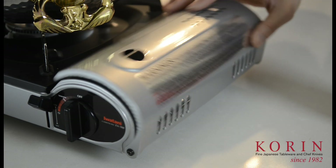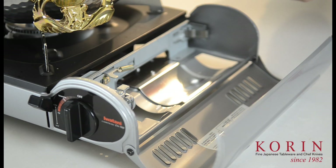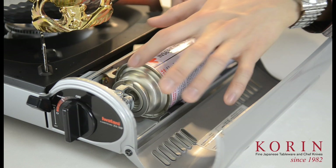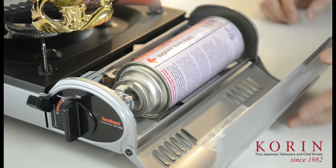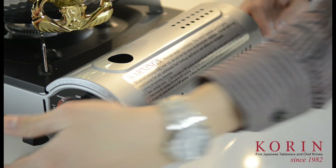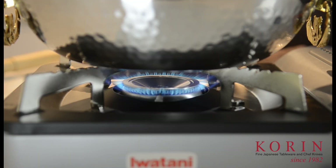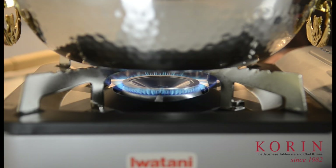You simply pop open the lid and place in the butane gas fuel with the slot facing up, matching one of the stoppers on the top of the gas stove. Next, you close the lid, press down on this lever, lock the butane gas in, and go ahead and turn the knob until you see ignite and the fire should be able to turn on.